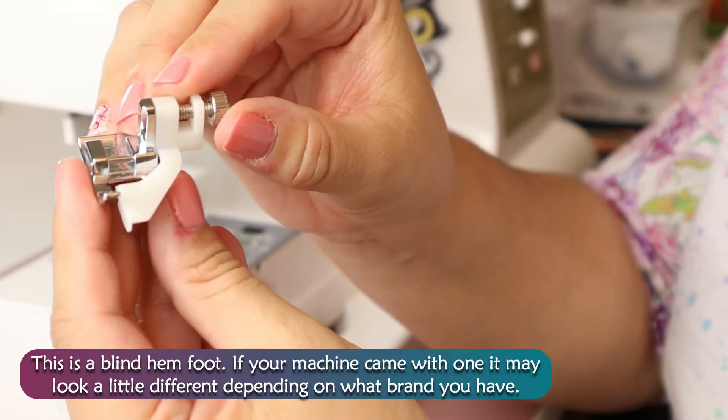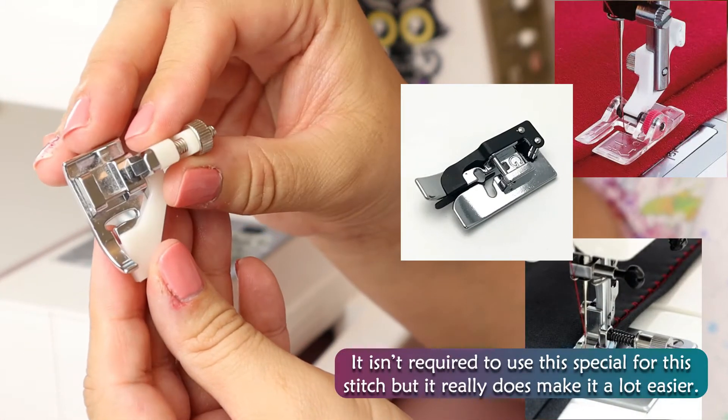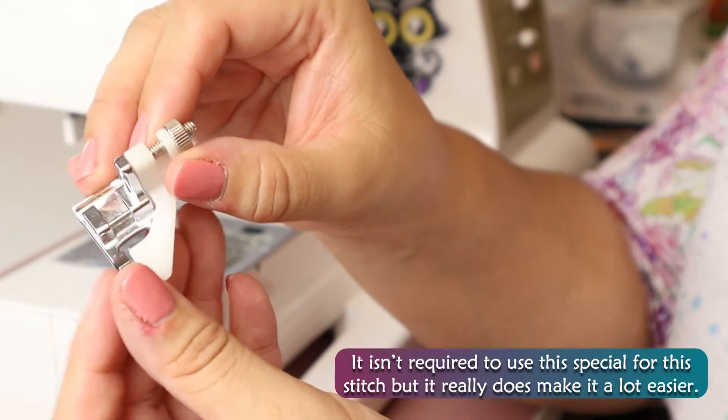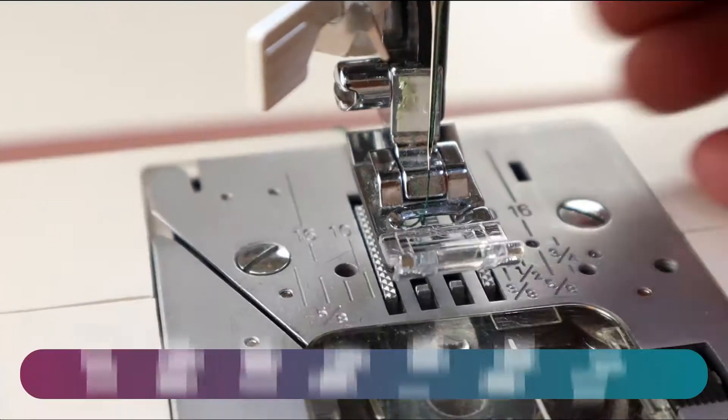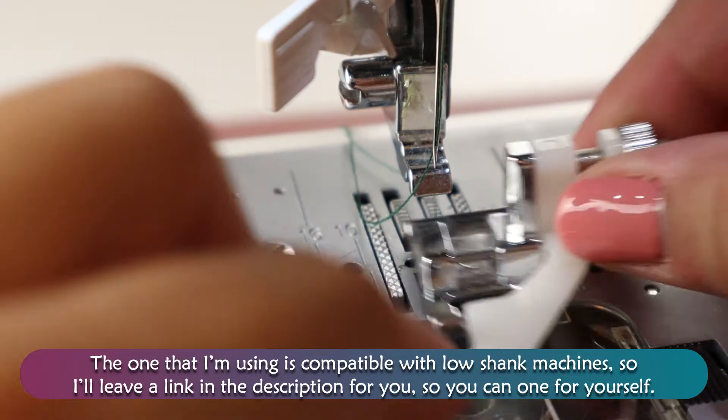This is a blind hem foot. If your machine came with one, it may look a little different depending on what brand you have. It isn't required to use a special foot for this stitch, but it really does make it a lot easier. The one I'm using is compatible with low shank machines, so I'll leave a link in the description for you so you can grab one for yourself.